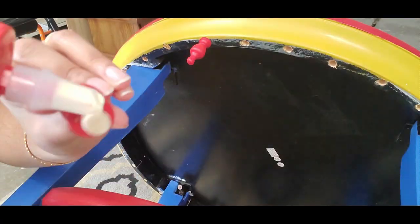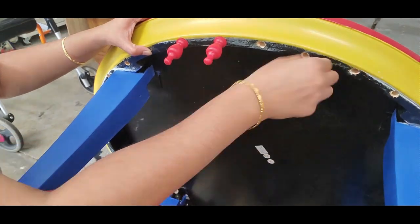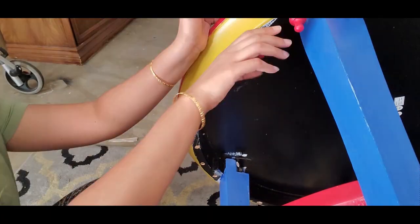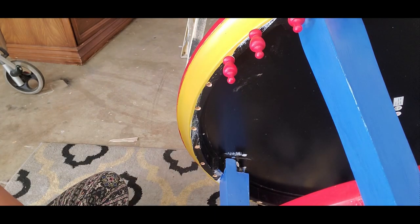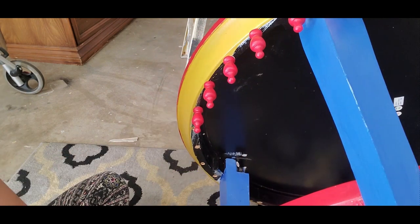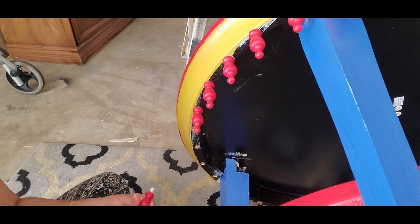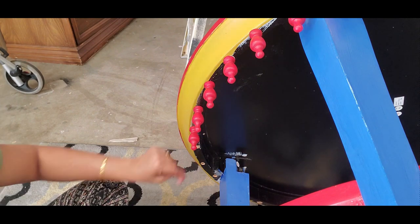Once the polyurethane coat has dried, it is time to attach the finials to the table. I flipped the table upside down, applied some wood glue on the stem of the finials, and inserted them inside the holes that I drilled earlier. Once the wood glue dried, I flipped the table back and it's all done — it is ready to go home.